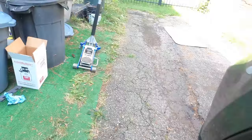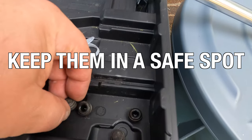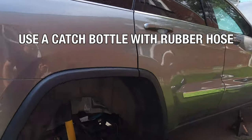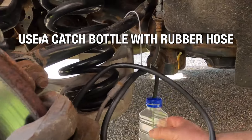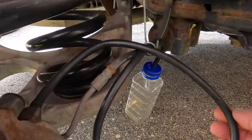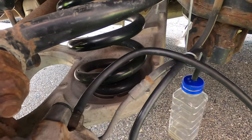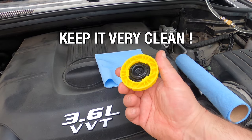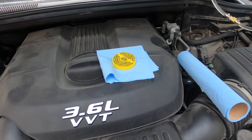We need to remove all the caps from the bleed nipples on all four wheels and keep them in a safe spot because we want to reuse them. It's very important not to get dirt in those bleeders. The brake fluid we catch in a catch bottle — a bottle with a rubber hose connected to it — and we keep everything super clean so we do not contaminate the new brake fluid.